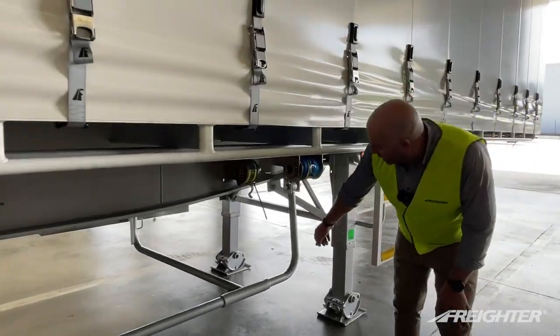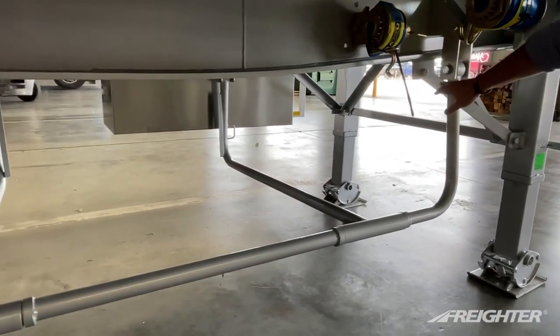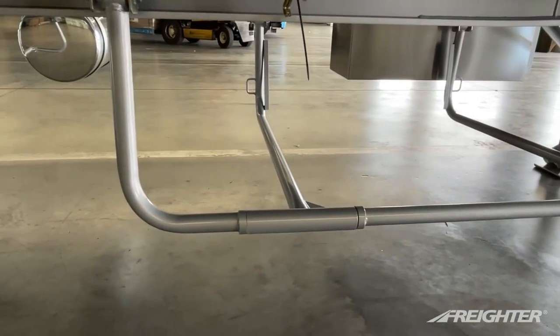Swinging gate carrier — again, like the tyre carrier, it's rubber bushed. This takes any vibration out, so the trailer mainframe isn't seeing that vibration; it's absorbed by the rubber.